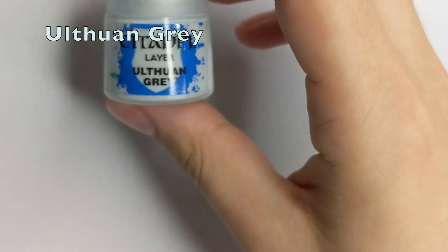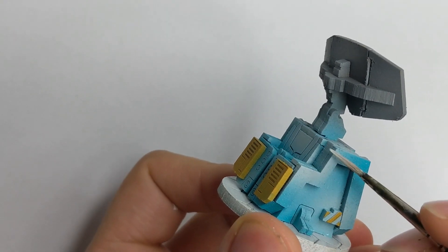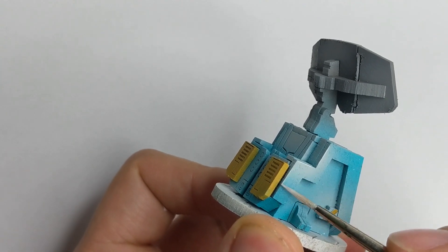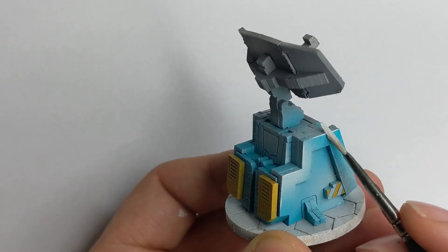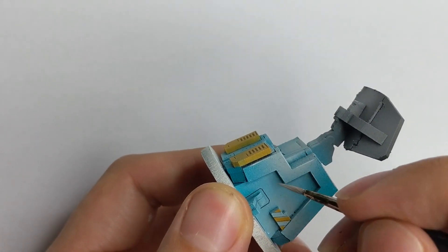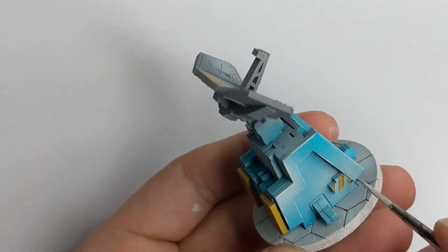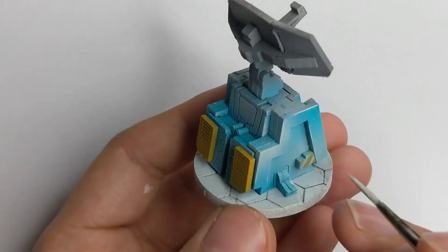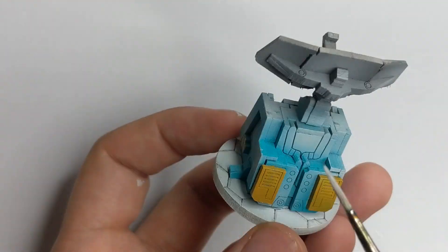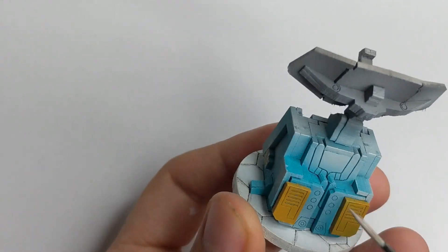Now it's time to do our last highlight. I used Ultron Grey and went all around the model, every sharp edge, and did the edge highlight. This is probably the most time-consuming process — it will take you a couple of minutes to go all around. You don't need to highlight every single edge, just highlight the ones that are most striking to your eye. The more you do, the nicer the model will look.